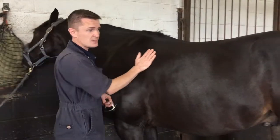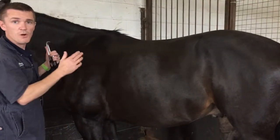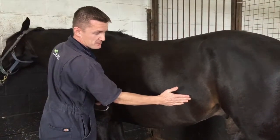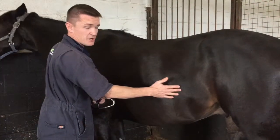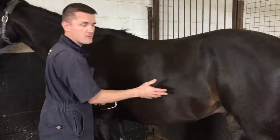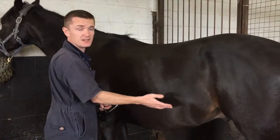Another thing we like to look at is respiratory rate. It's very easy — you can either look at the flank or go up by the nostrils. Sometimes the flank is a little bit harder to see, but you'll be able to see the flank come out and then come in, and that's classed as one breath.